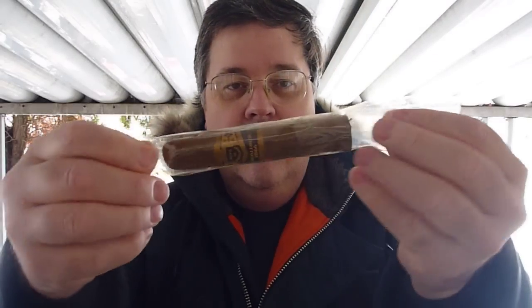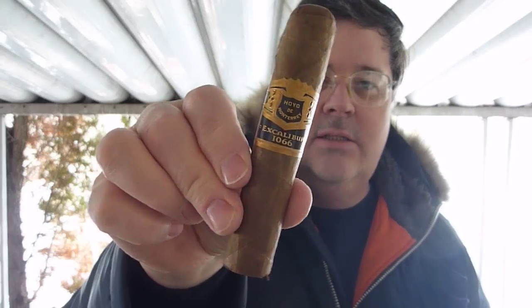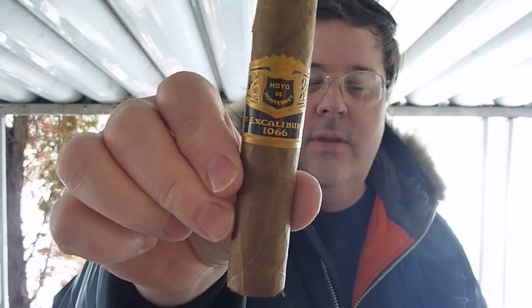All right, lads and ladies, Achilles is up to stuff again. What I did was I took this cigar, which you can see was much longer than a few minutes ago. It's an Excalibur 1066 by Hoy de Monterrey — a great cigar on its own, by the way, lovely cigar.